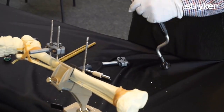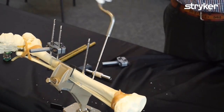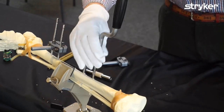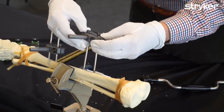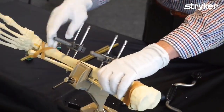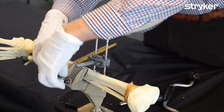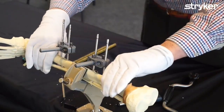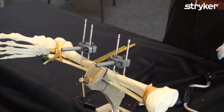Now we're going to make the other pin group. Once both pin groups are in place, you can use them to reduce the fracture — to make the fracture alignment as good as possible. Then I want to use first just one bar.